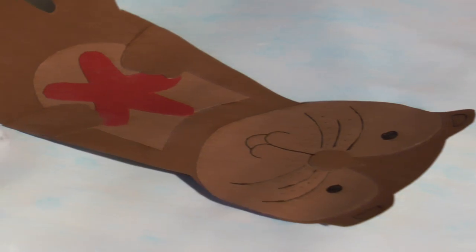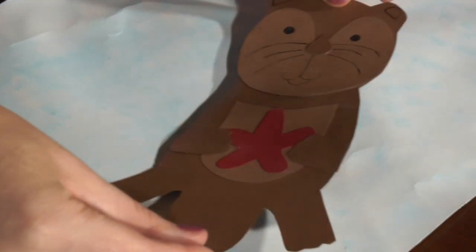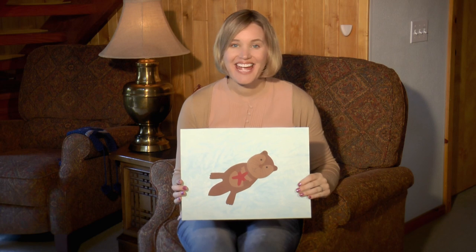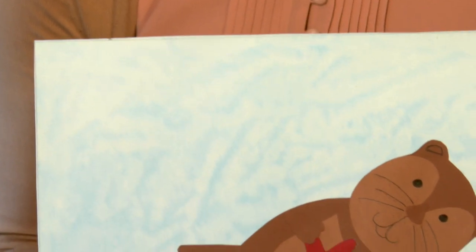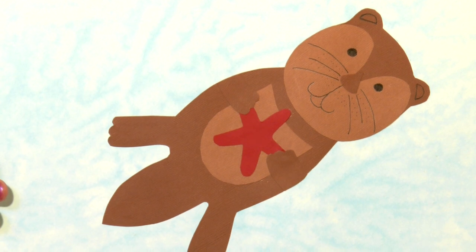Now that the paper is all dry, I'm going to glue on the otter. Isn't it cute? Now you've finished your artwork. You can hang it up in your bedroom, or you can give it to a parent, grandparent, or a friend as a gift.